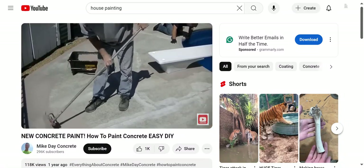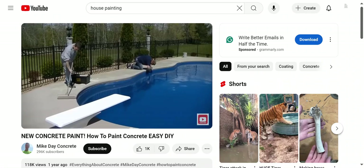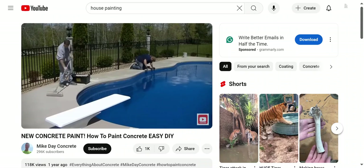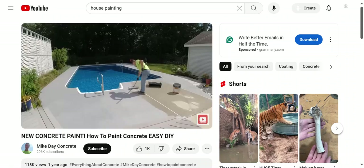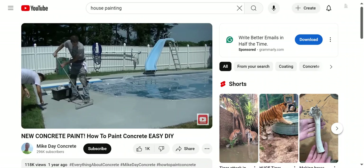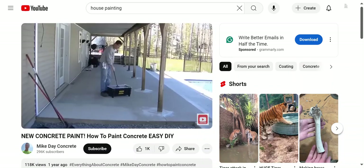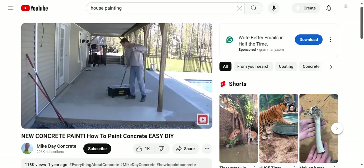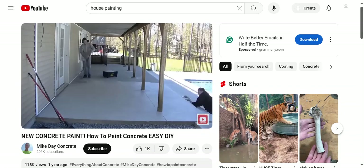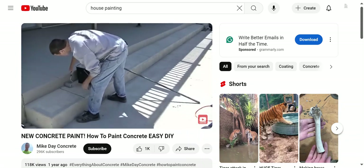We like using half-inch to three-quarter-inch nap rollers — it holds more paint and makes it go on faster. When we do a job, usually one guy cuts in edges and one guy uses an 18-inch roller. This particular acrylic deck coating dries really quickly, so on a fairly large area, if it takes 20 or 30 minutes to go from one end to the other, you can often come right back and put on your second coat. We apply the first coat at about 100 square feet per gallon, so it goes on quite thick.